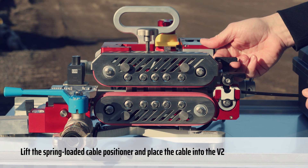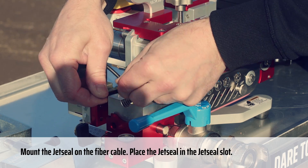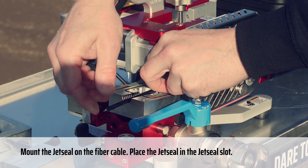Lift the spring-loaded cable positioner and place the cable into the V2. Mount the JetSeal on the fiber cable. Place the JetSeal in the JetSeal slot.